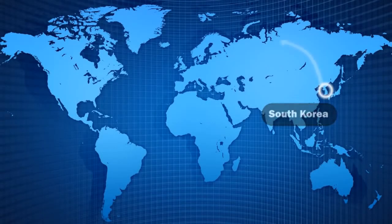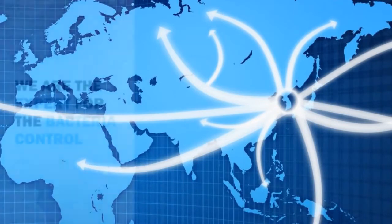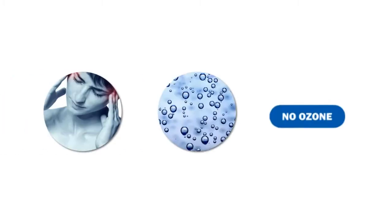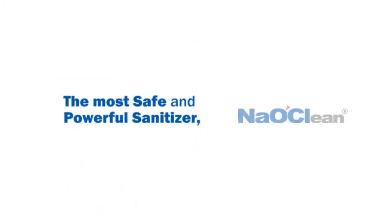Starting from South Korea, it is spread all around the world. We are the experts for bacteria control. No ozone and no steam — the most safe and powerful sanitizer. Naoclean: we are the ones who lead you.